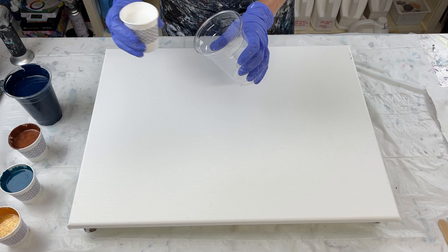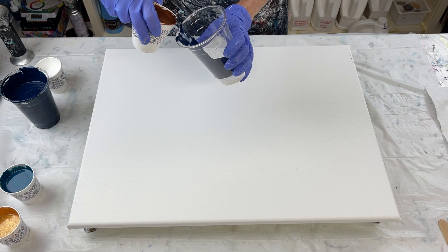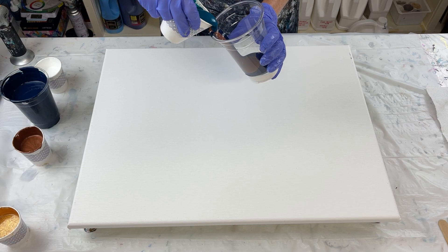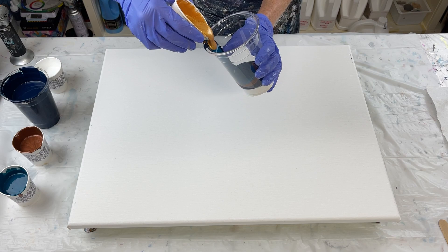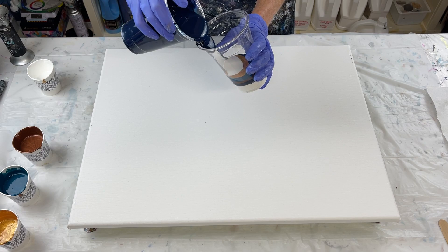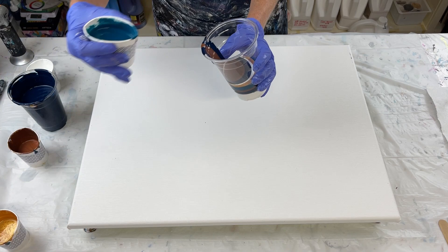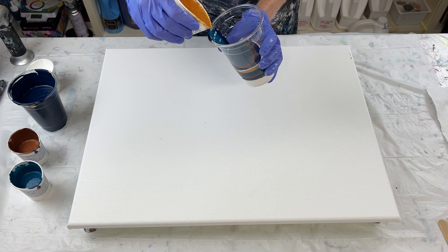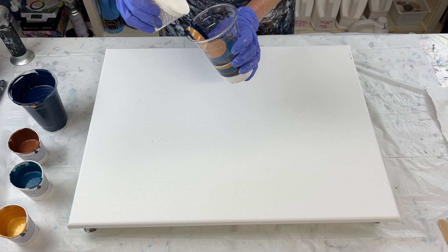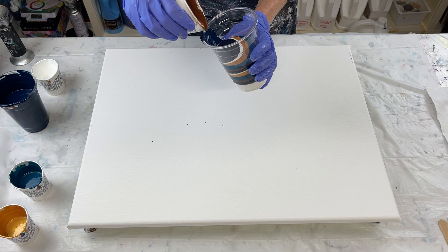I'm going to layer them in my cup, starting with the white, then the Payne's Gray — I'm going to go in the same order I showed you my colors — then the bronze, then the turquoise. I just want it to be darker and a little bit more masculine. The Payne's Gray is going to dry dark and so is the turquoise. I made more of the Payne's Gray so that I have some on the outside after I do my ring pour. This one is pretty much straight colors except for the bronze.